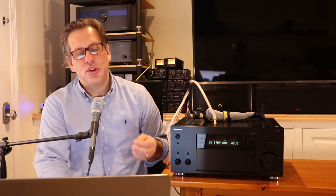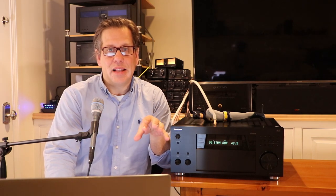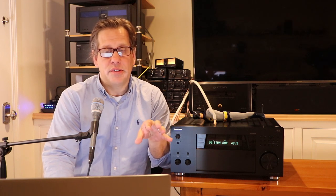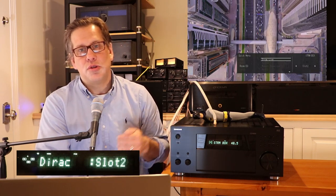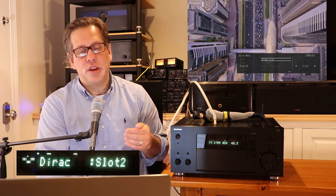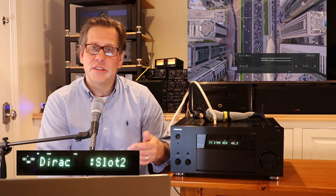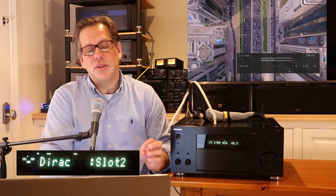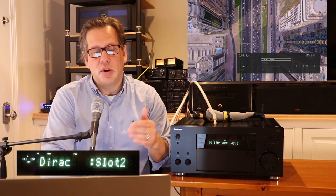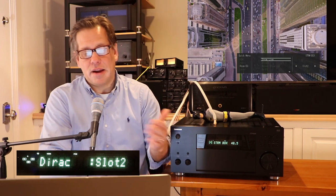They have a feature called Re-EQ or Re-EQ THX. Some movies calibrated for cinema theaters have boosted treble, so when played back at home the treble can seem too high or harsh. Re-EQ lowers the treble to compensate. Many modern movies don't have this problem, so you may rarely need it. In AccuEQ mode, there's also an EQ for standing waves that you can toggle on or off — not available with Dirac, which handles that independently.